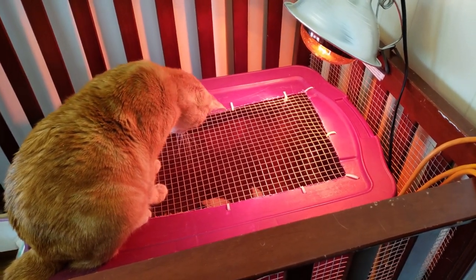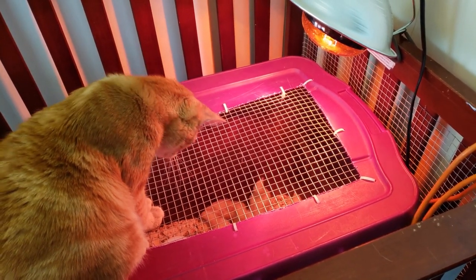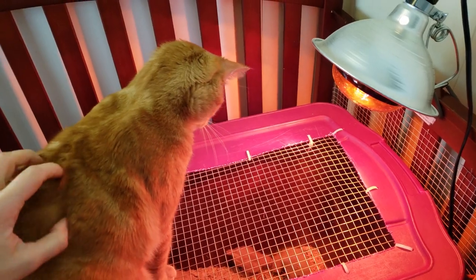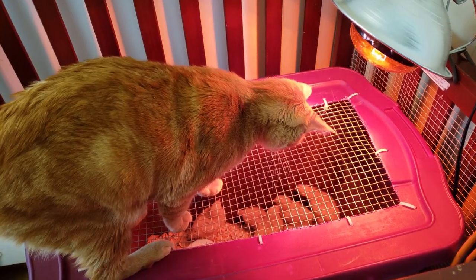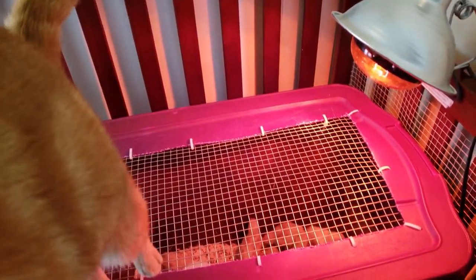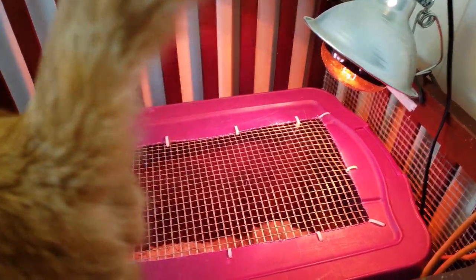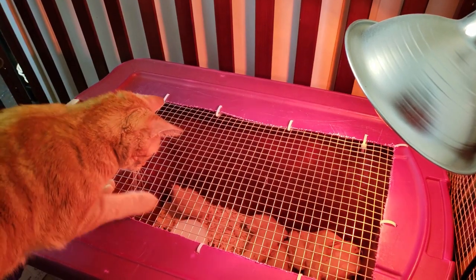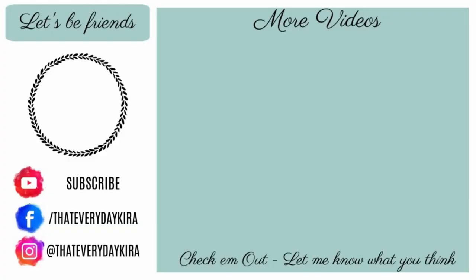I need to clean it out but I don't think he's going to let me do that right now. I don't know if he likes the chickens more or the heat lamp more. I'm glad I made this little cover. They're not yours. I'll see you next time.